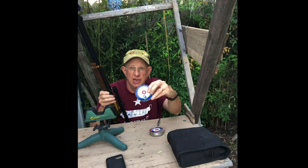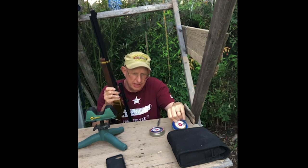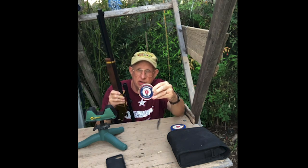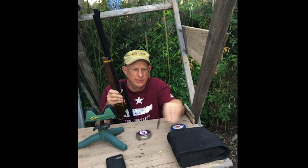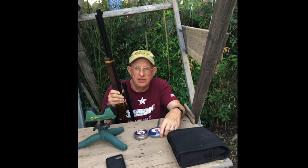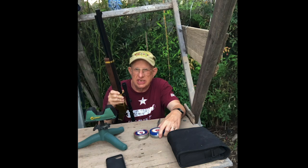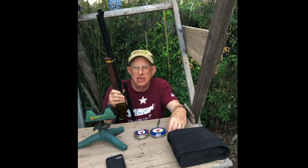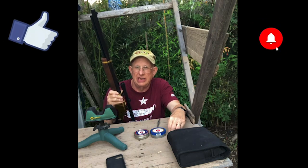Part of me was hoping the old Crosman would win because it was made in the USA, and part of me hoped the new one would win because it would mean a better pellet is now available. My conclusion is that you have more chance of a flyer from breathing and shooting mistakes than from problems with either pellet. They are different pellets, but both perform well. Hope you enjoyed the video — please press like, subscribe, and I'll see you on the next one.